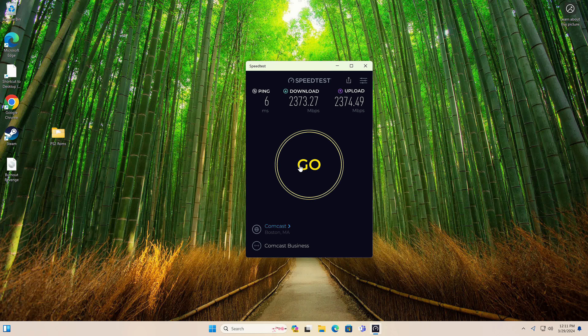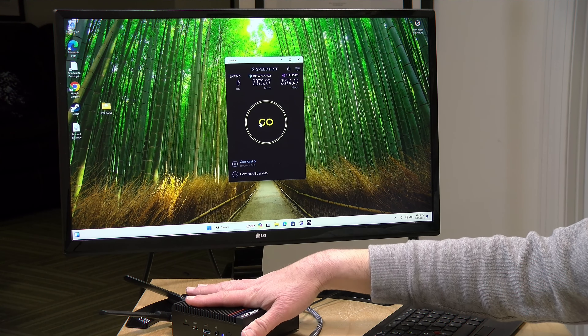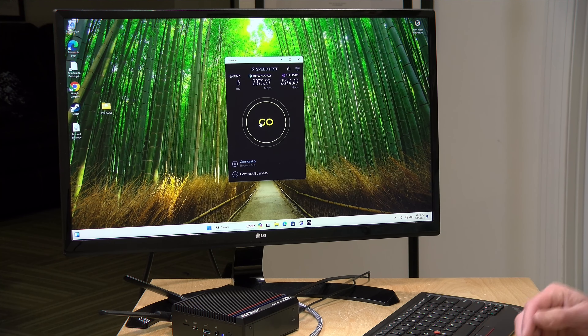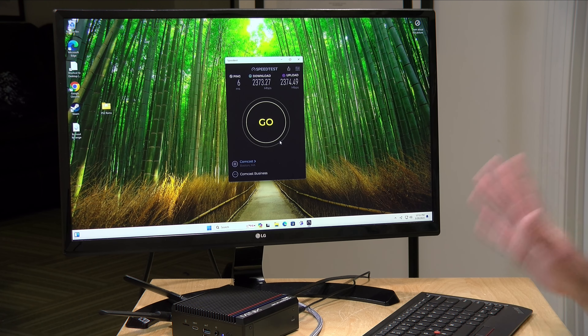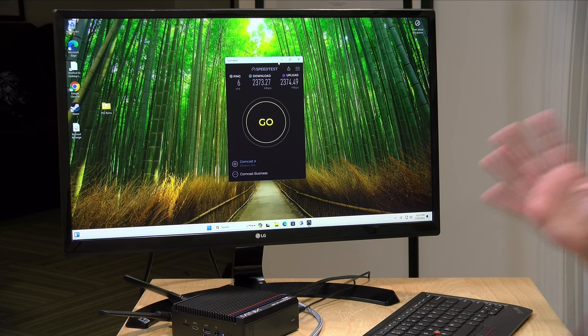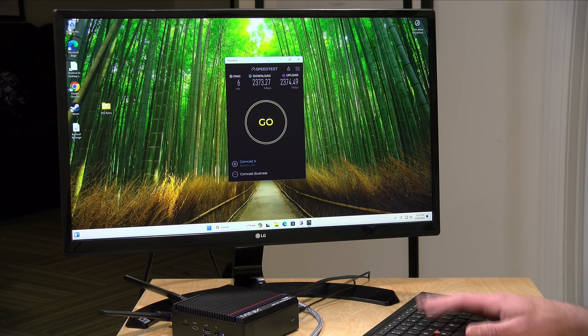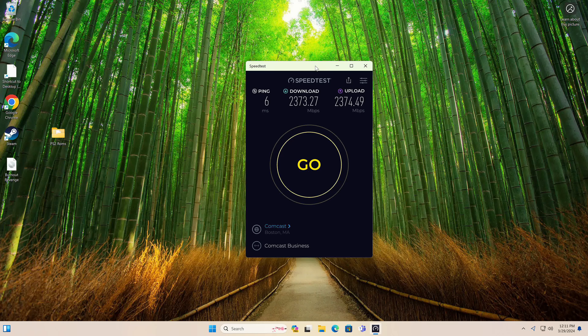We can see the ethernet is performing at the speed I would expect — getting our full 2.5 gigabits of performance out of it. I did test the Wi-Fi earlier off my Wi-Fi 6 access point in the ceiling. It was doing fine on the upstream getting about 700 megabits per second, but the downstream was only in the 300 to 400 range. It's adequate enough for most consumers, and of course ethernet is always the best option if you intend to use this as a server.